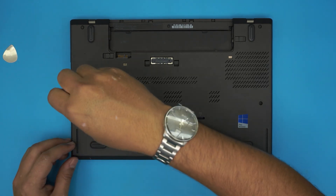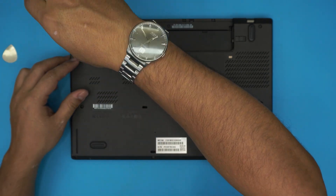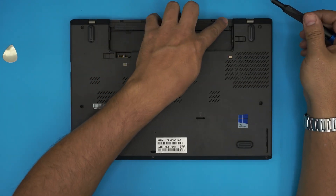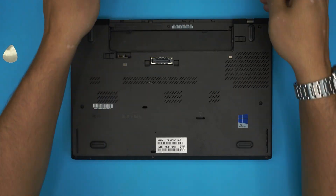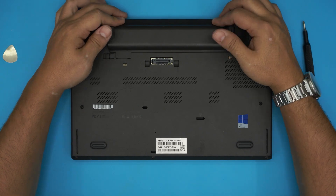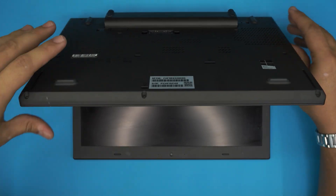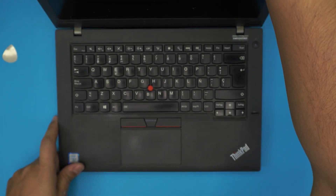Make sure you put the cover on before you power on, because there's a sensor that detects whether the cover is open — and it will not boot if the cover is open. Do one last push to make sure all the clips go in, grab the battery, slide it into place, and if you see any gap just pinch it closed. Thanks for watching and I'll see you in my next video.